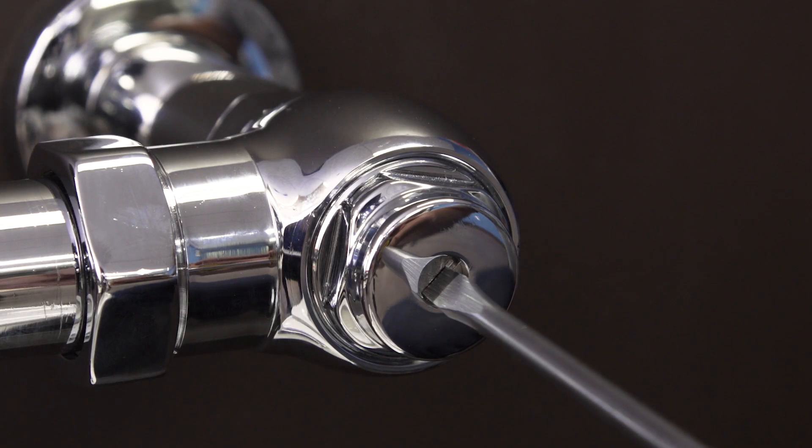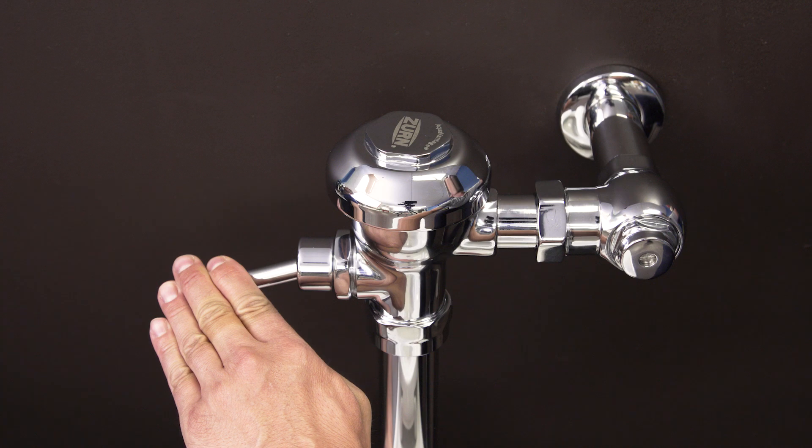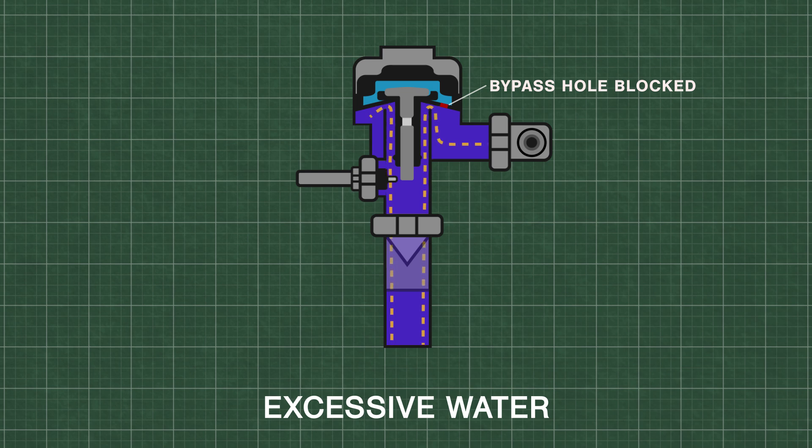If there is an excessive flow of water during each flush, first check the water supply. Close the inlet stop valve until you get a normal flush and a quiet operation. Another cause can be the wrong diaphragm or regulator, such as a 3.5 gallon per flush toilet diaphragm installed in a 1 gallon urinal. Also, if the bypass hole in the diaphragm is clogged with debris, it will increase the amount of water during each flush.